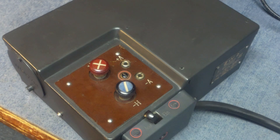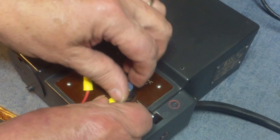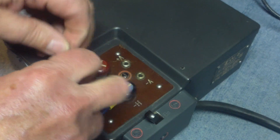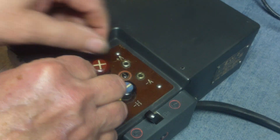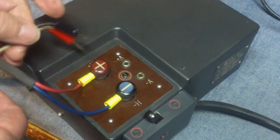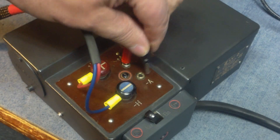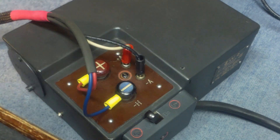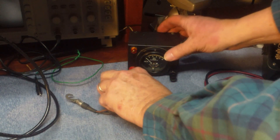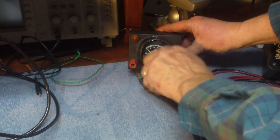We go to the power supply and match the blue wire to the blue lug, and red wire to the red lug. On the banana plugs for high voltage, there's a black and a red one - the red one is the plus and the black is the minus.